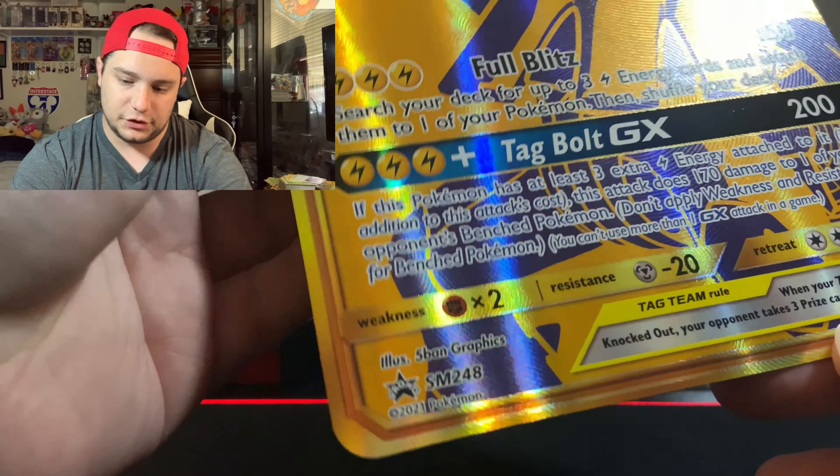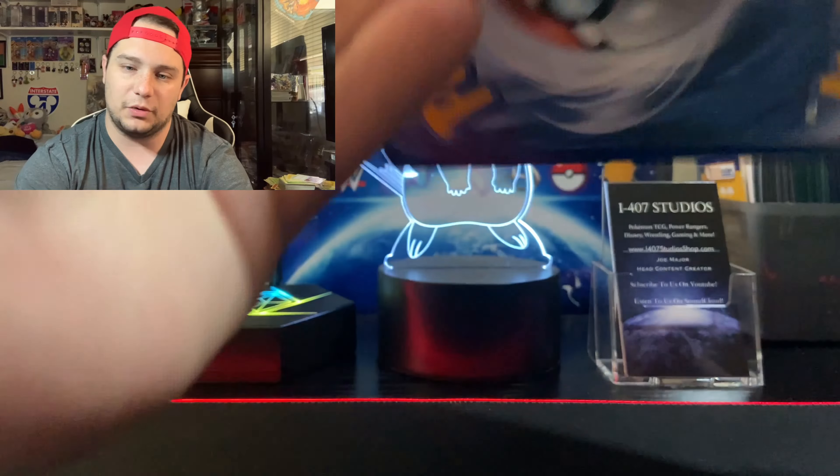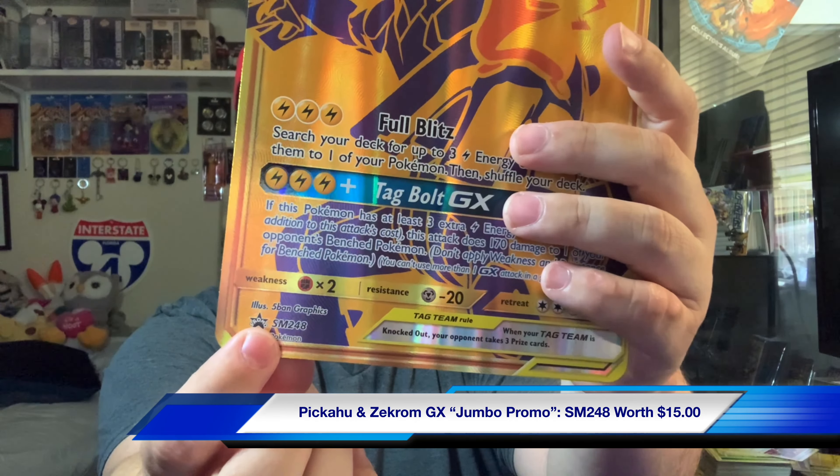This beautiful, beautiful jumbo. I will say the centering is off — of course, on the jumbo cards — but the back actually looks pretty good, I'm not going to bullshit you on that one. This is nice. It says Sun and Moon. I was right — Sun and Moon promo. Kiss my ass. That's funny.